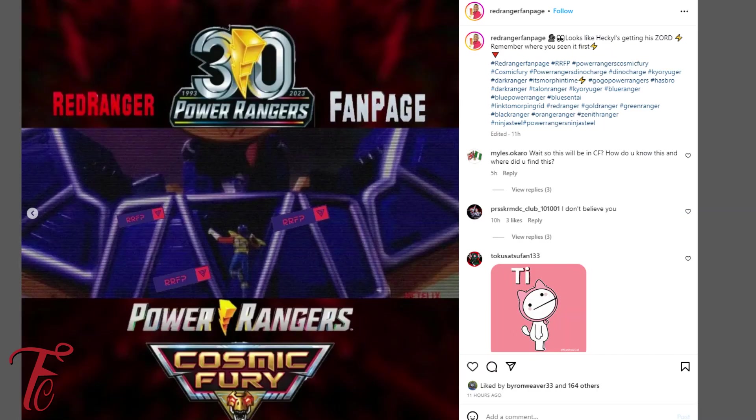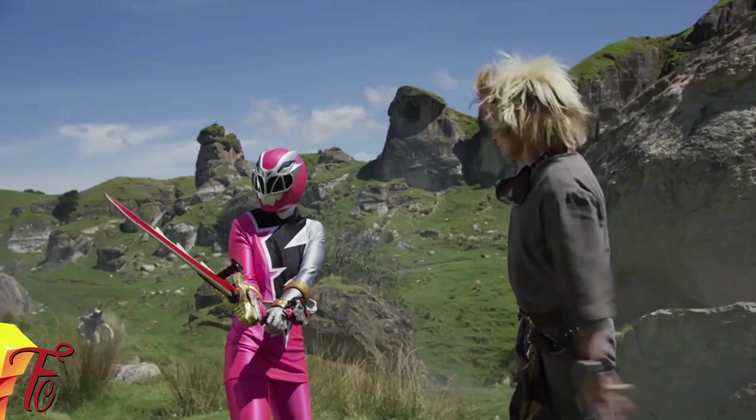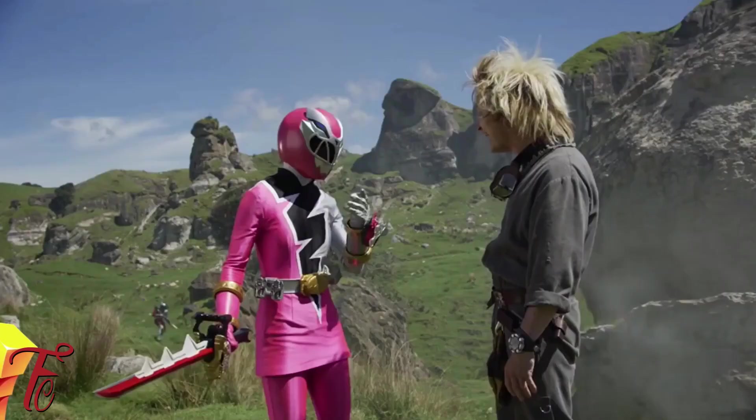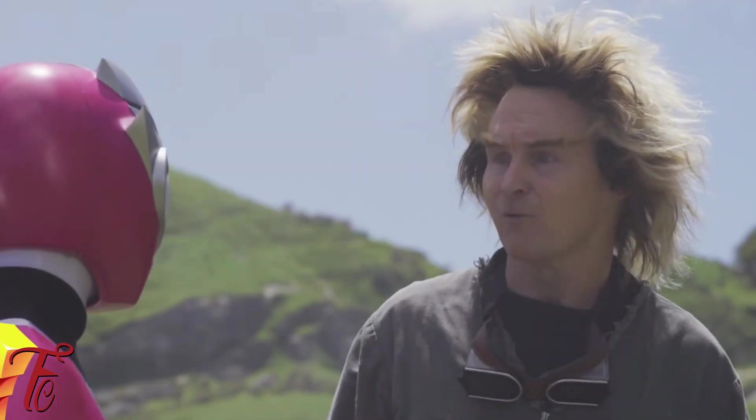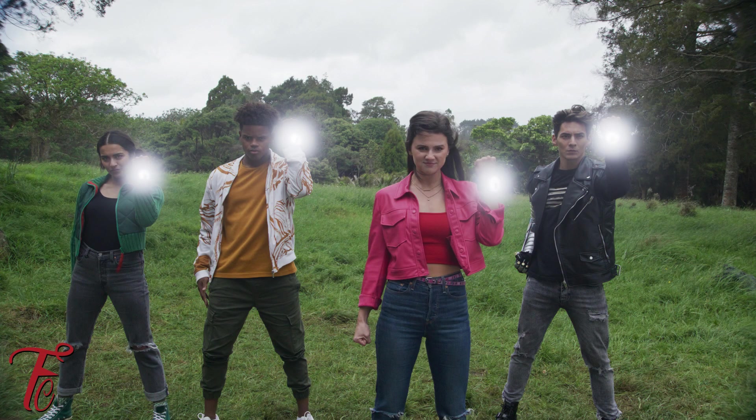And then look at this — this is the dark ranger going into his zord. There was actually a Dino Charge Megazord that came out years ago that was this color pretty much. It looked like the original Dino Charge Megazord, however it was a darker blue, like a purplish type color.